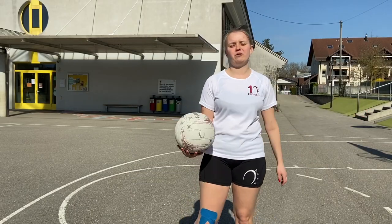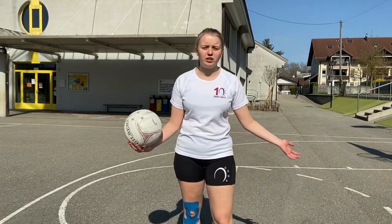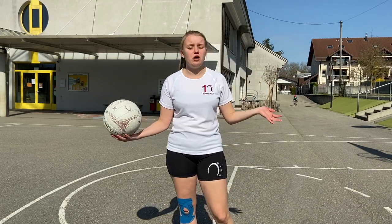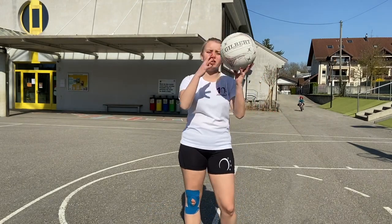So now that we're all warmed up, we're going to move on to some ball skills. The first one you don't need much space for — you could do it in your living room, you could do it whilst watching TV — and it's just going to be ball between your hands.